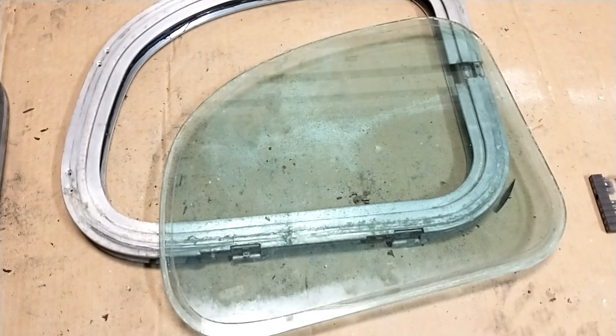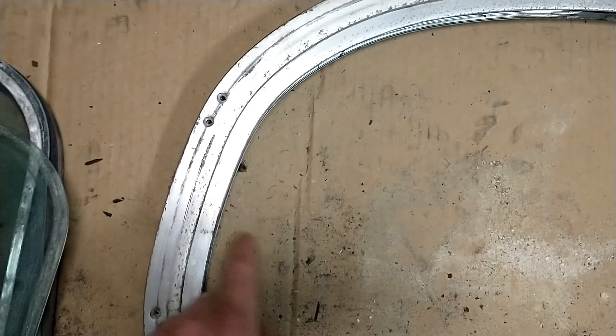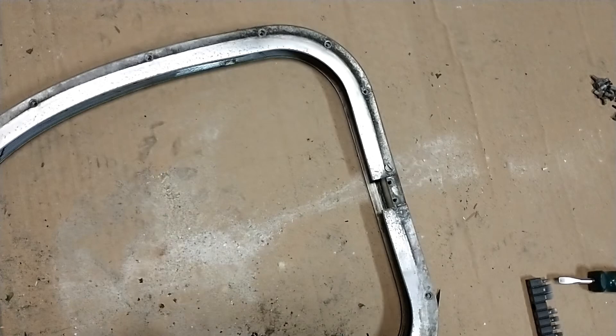All those pieces I just showed you sit inside this frame. It's a double frame — normally the window would be inside here. You have to take off the hardware on the outside, then take out these four screws, and the outer frame just lifts off. Then you have to take off all these screws the whole way around, and then this trim piece comes off and you can just lift the glass out. So there you have it, folks — silver side windows, work in progress.